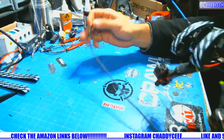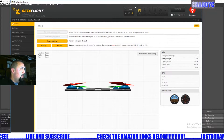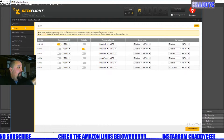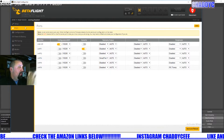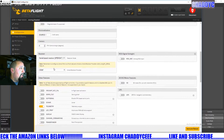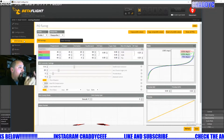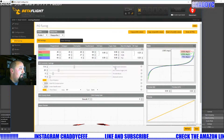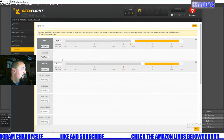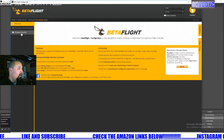So we're hooked up to Betaflight and one of the first things I like to do - just because I'm lazy, even though I know this stuff pretty much by heart - is go ahead and take pictures of how I have my ports and UARTs and all that stuff set up. All my configuration stuff is pretty much the same so I don't really worry about that. One thing I do is take a picture of my rates so I can throw them back in, because I fly different rates on a few of my quads. Modes are all the same.